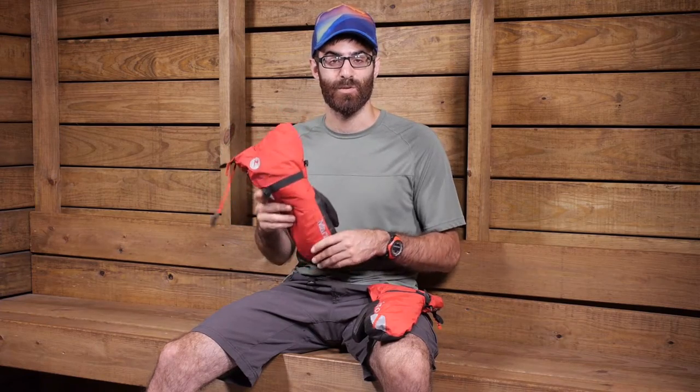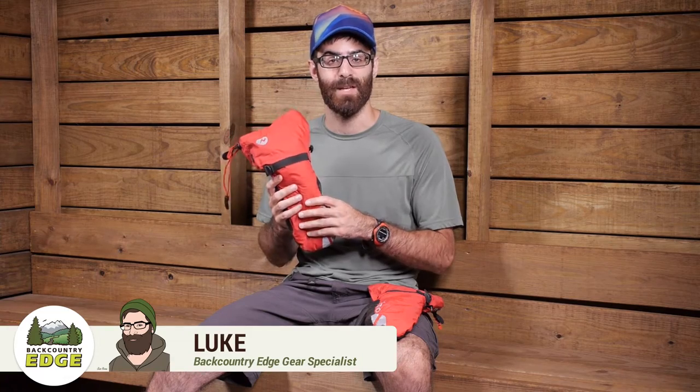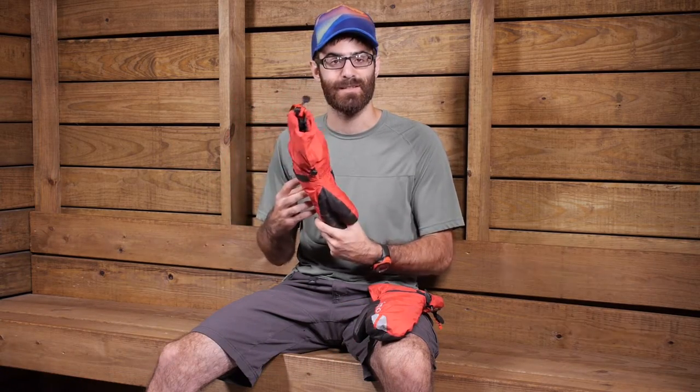Designed for high elevation or super cold activities, the Marmot 8,000 meter mitt offers a really interesting blend of insulations, durable materials, and a sturdy, smart construction for a lot of cold weather use. Let's take a look at the construction and some of its features.